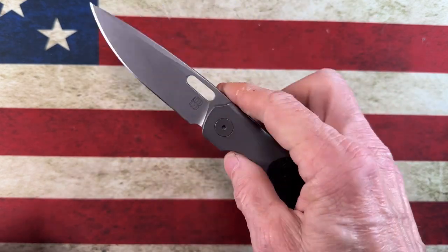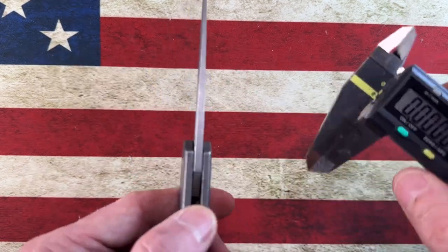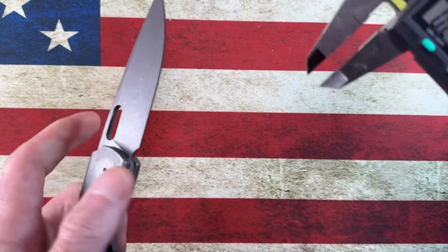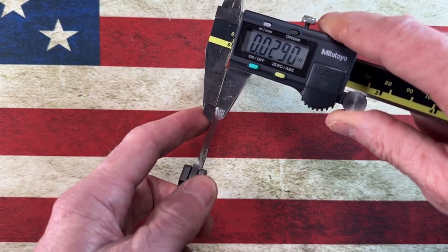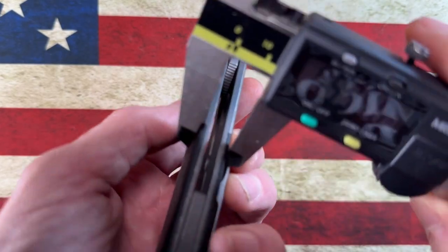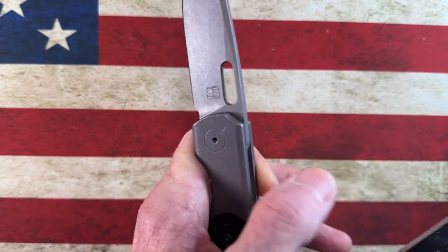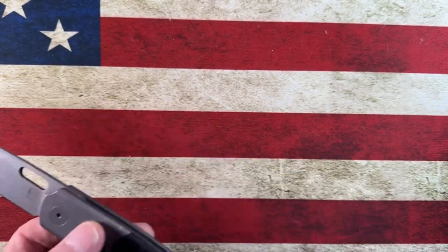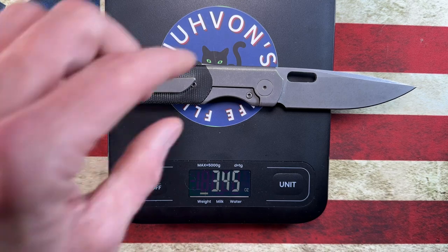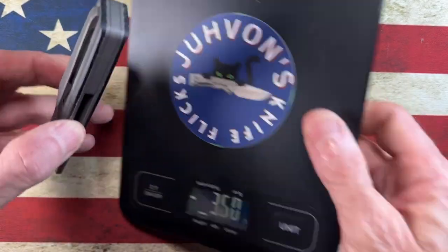Let's look at the blade thickness and blade stock: 0.142 inches. Pretty thin behind the edge — I'll call it 0.0185 inches. Handle thickness comes in right under half an inch at 0.4955 inches. As for weight, this knife comes in at 3.45 ounces, which is right about the same as the Voodoo I reviewed a few days ago.